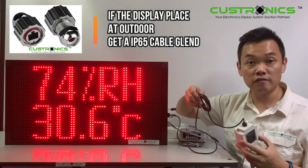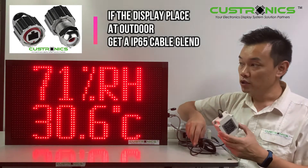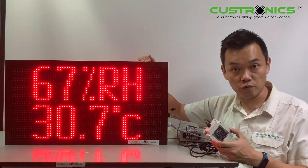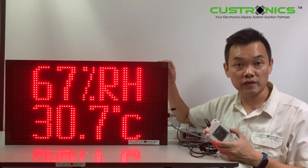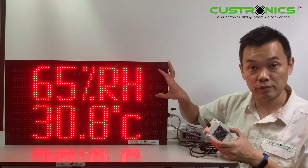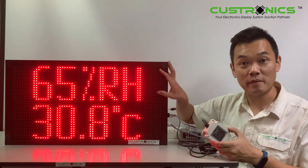The cable they usually provide is about 3 feet. Looking at this display, the width is 2 feet and the height is 1 foot. The character height for each temperature and humidity reading is 150mm.